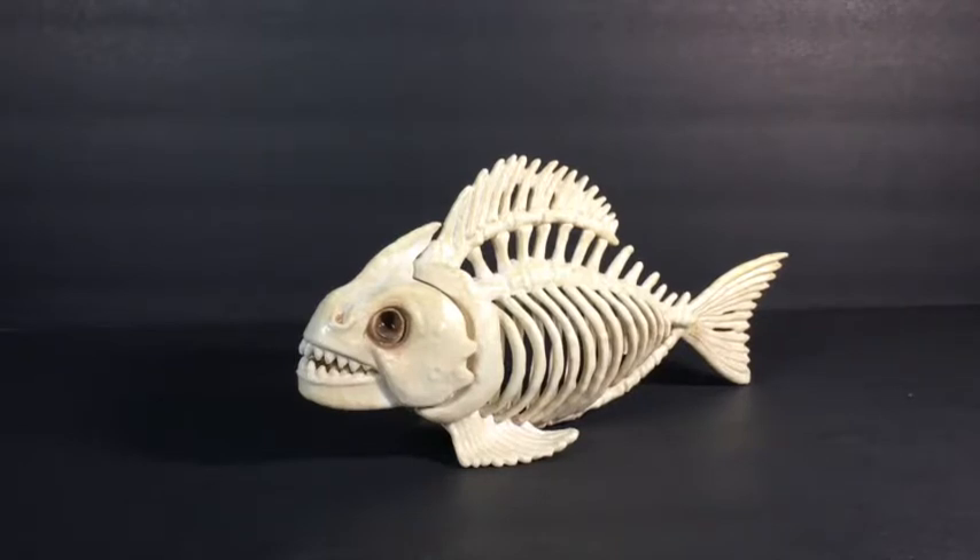I have done a review on the Skeleton Owl from Crazy Bones. If you guys haven't seen that, be sure to check that out. And yeah, let's take a closer look at the Crazy Bones Skeleton Fish.